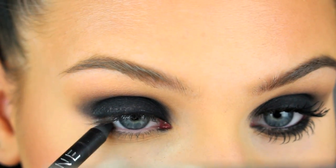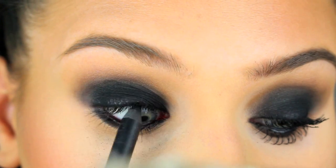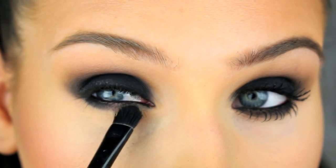Now we're going to tight line and line the waterline with the same pencil. You want to make sure to get in between all the lashes, because there's nothing worse than a black smokey eye where you can see the bare skin between the lashes.